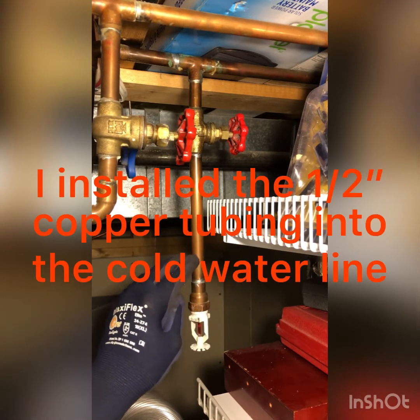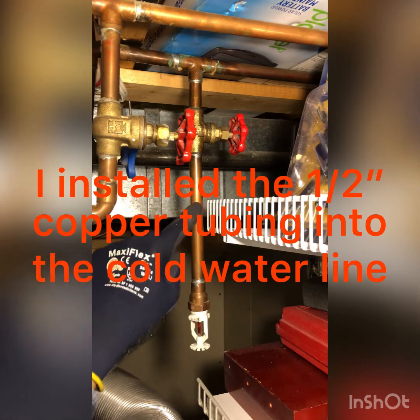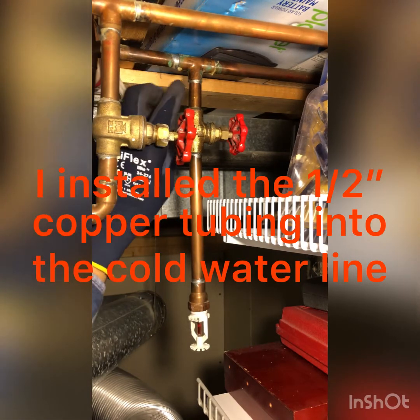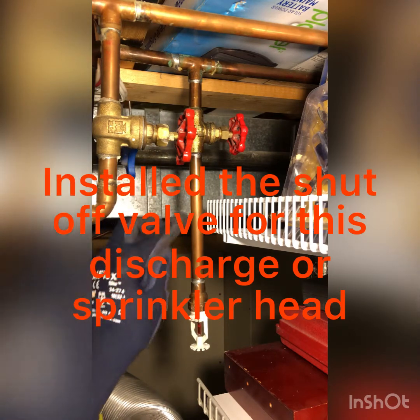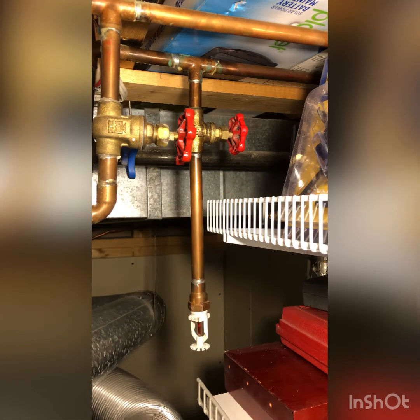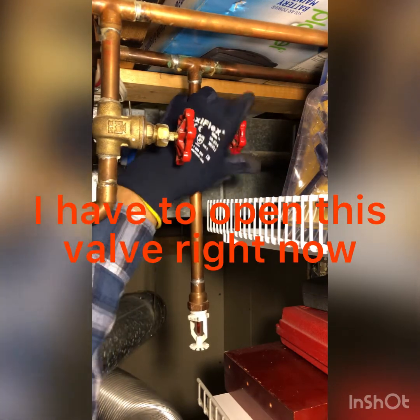I installed the half-inch copper tubing into the cold water line and installed the shutoff valve for this discharge or sprinkler head. So I have to open this valve right now.